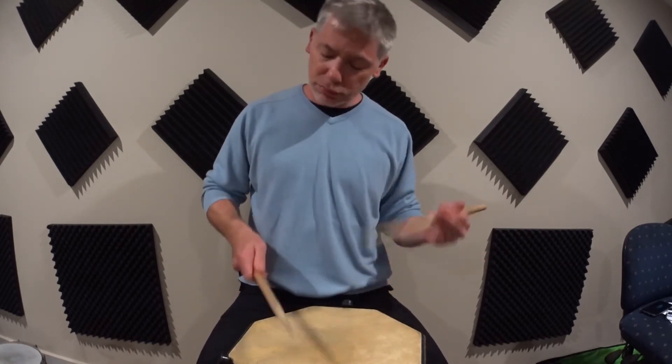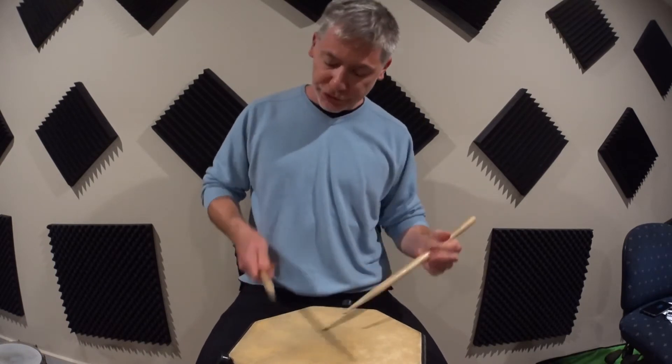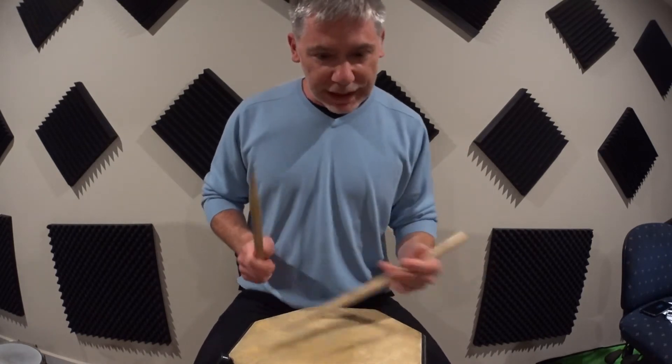Think of a shuffle — there it is, the same motion. What about some set-up strokes? Lots of four-stroke action happening there with some accents. Get creative with it.